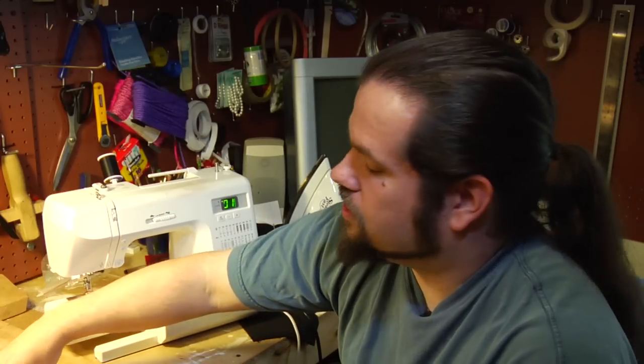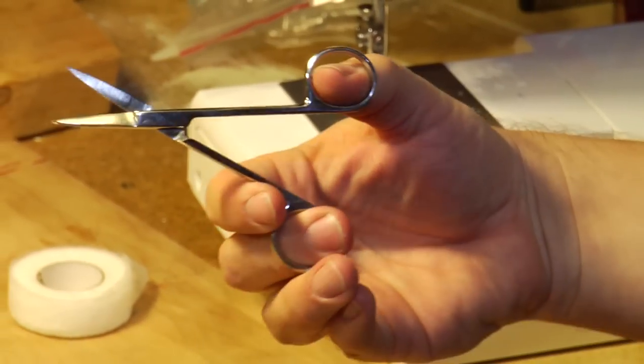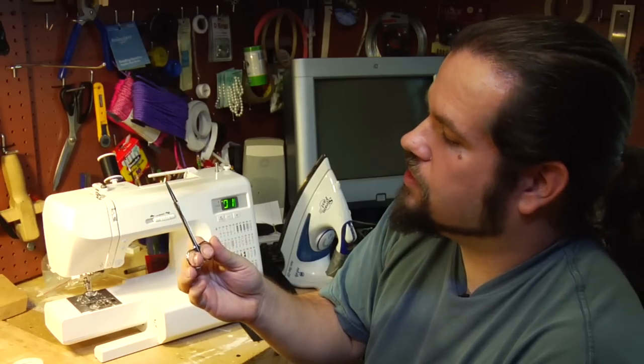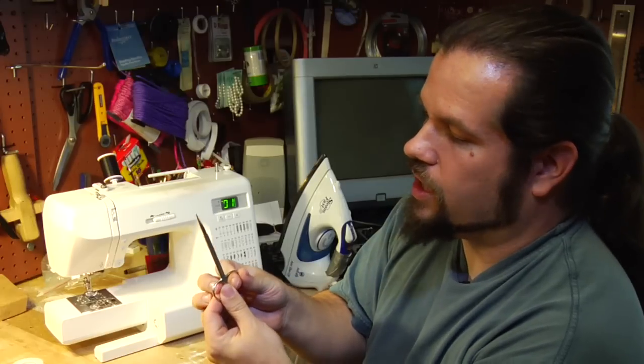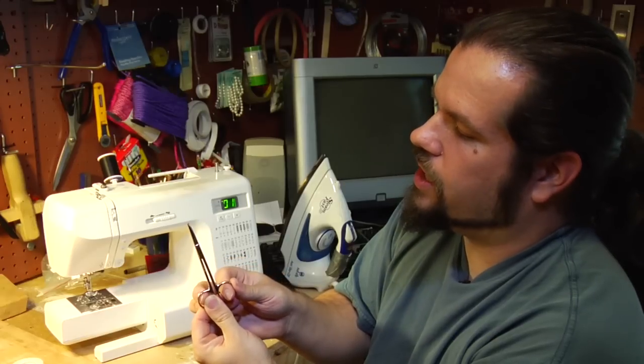As long as we're on scissors, another thing you might find useful — especially if you're using a sewing machine — is a tiny pair of scissors. I actually use beautician scissors, but any small pair of scissors lets you get really in close to your work, do some detail work, and not cut your fabric.